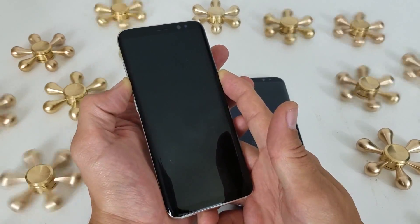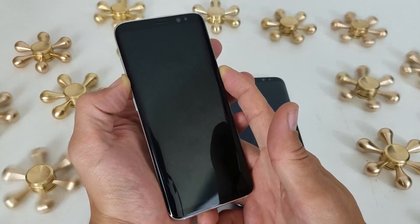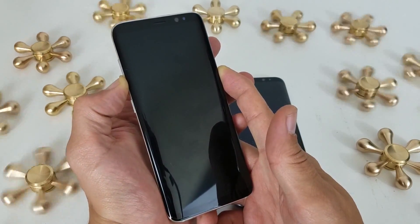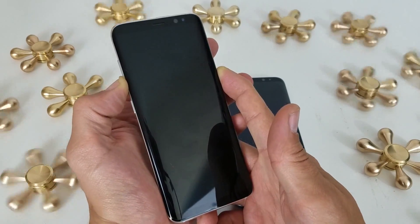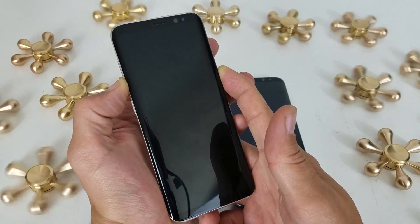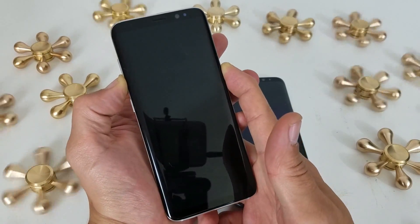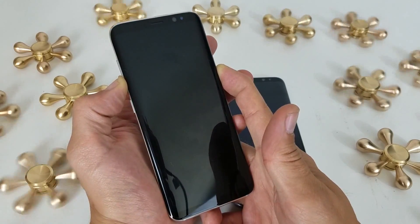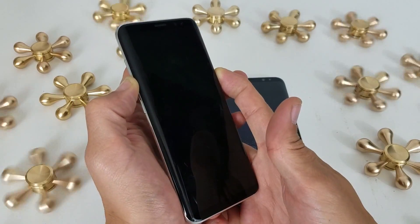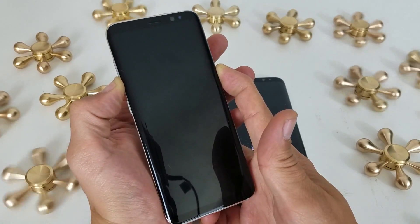I'm going to continue to hold both buttons until my phone actually boots back up. Let me sit here until I see the Samsung logo. This is the same exact way that you fix all the previous Samsung Galaxy phones — even the S7, S6, all the way down to the S1. You may have to hold it for a couple of minutes depending on how much stuff you have. My phone should have booted back up by now — we'll give it another 10 more seconds.